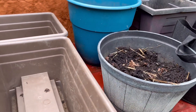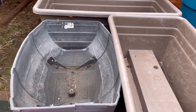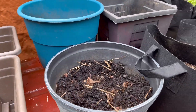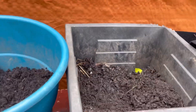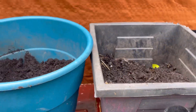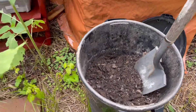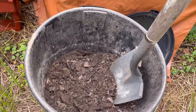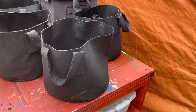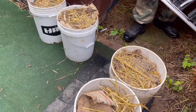I've got 10 containers out here. So far I've started adding the soil and the compost to them. Let me show you my compost that I've had going for a year — I'm using it now.